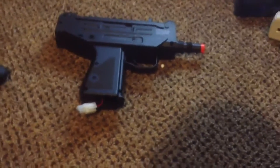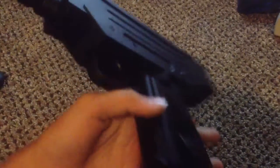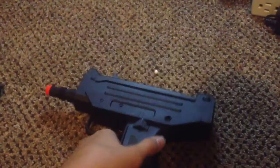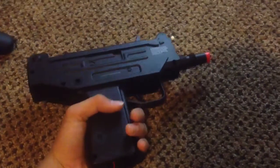This is my CQB beast — my custom gun that I made. The body of it is an IWI Uzi. You can pick one up at Walmart for about $150 I think.